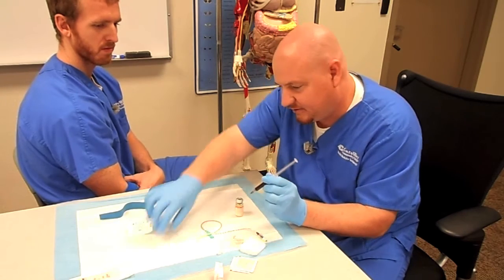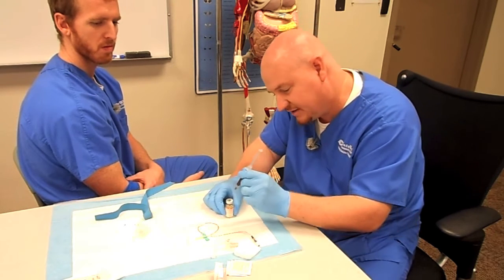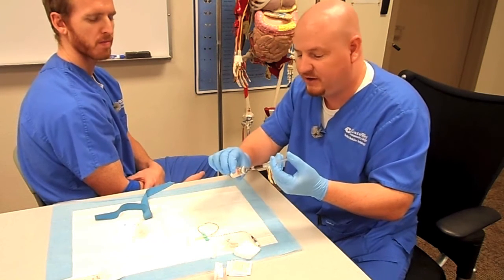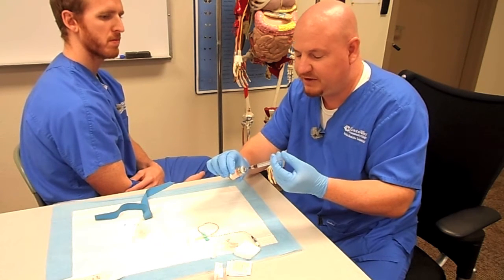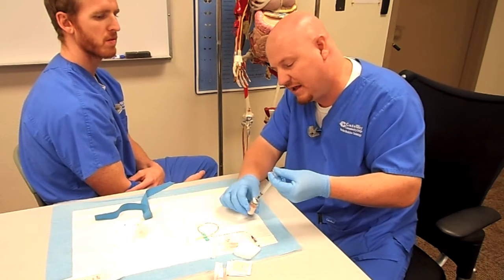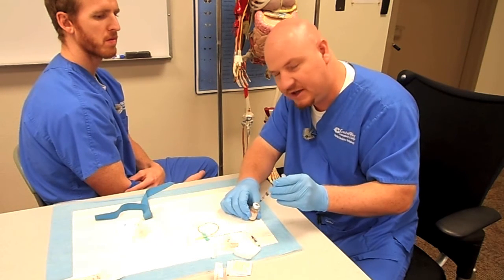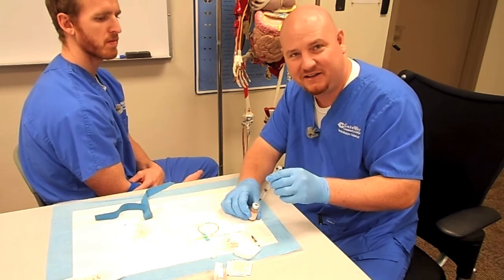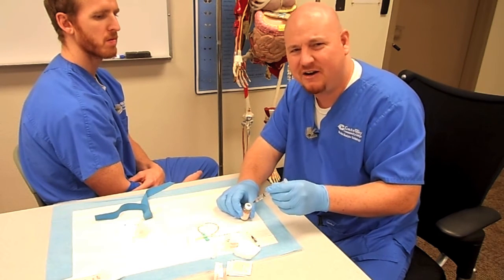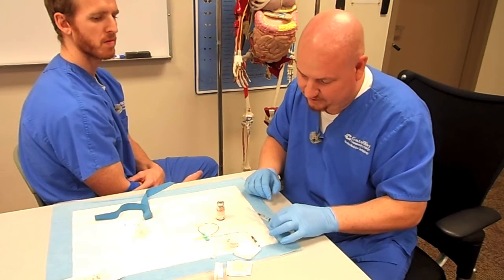To inject into the reaction vial, take some alcohol and make sure it's clean. Once that evaporates, puncture the vial and push in the blood. Now remember, this vial was filled with argon gas, and now we're adding more volume into it. So once you inject the blood, you can pull the needle up a little bit and pull a little bit of air out of the vial into your syringe, so that you're not building up a lot of pressure inside the reaction vial. Because this is blood, and sometimes if you get too much pressure in there, it can squirt a little bit at you when you're taking the needle out — and you really don't want that.